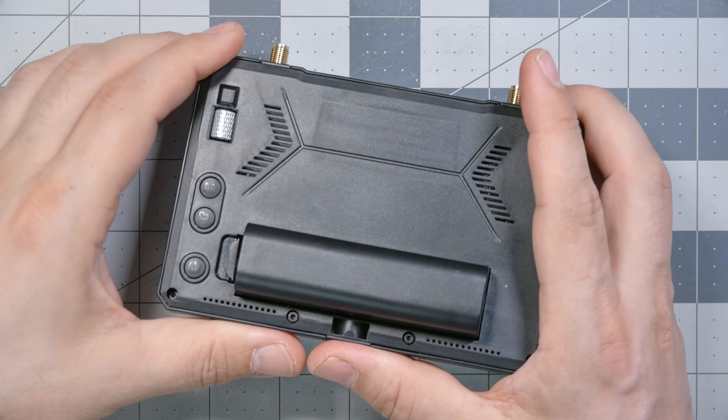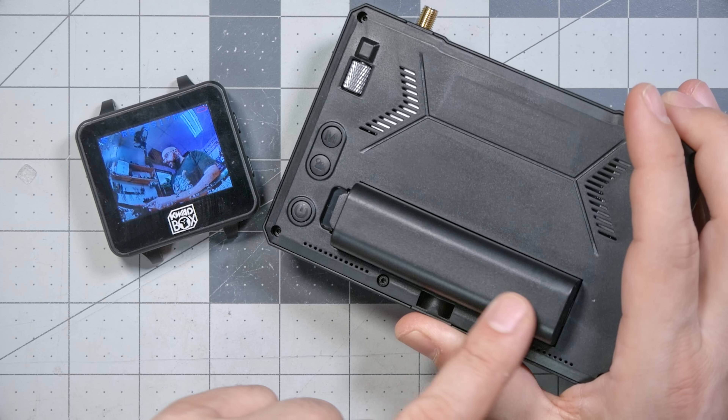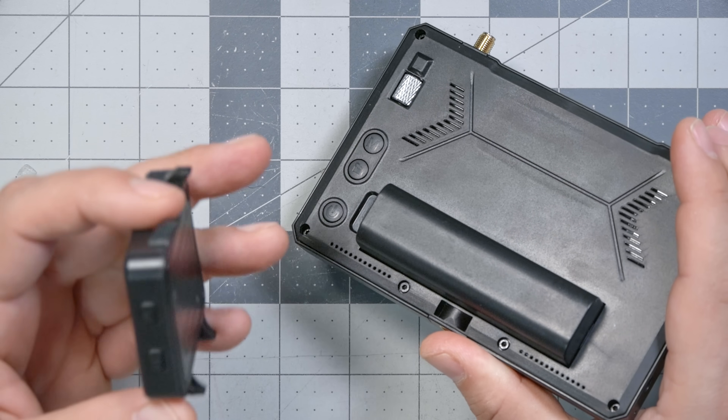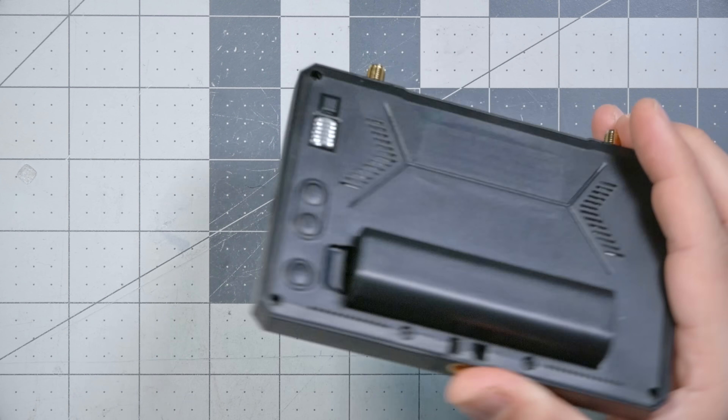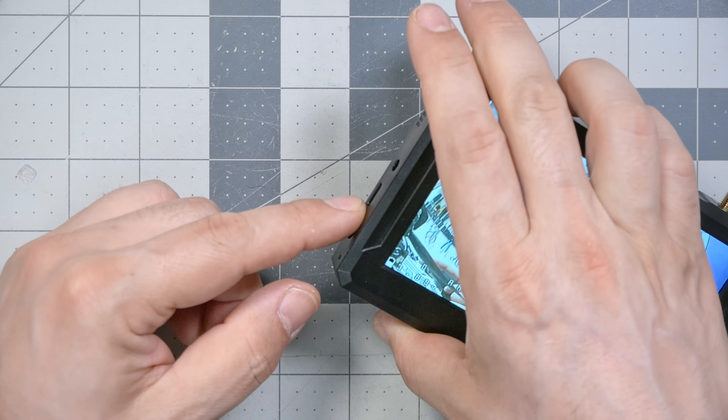The battery on the M5F screen is really nice — it takes a standard 18650 cell. It's rechargeable, with a USB-C port on the side for charging. It runs for a few hours at least on a single 18650 cell, depending on the quality of the cell.